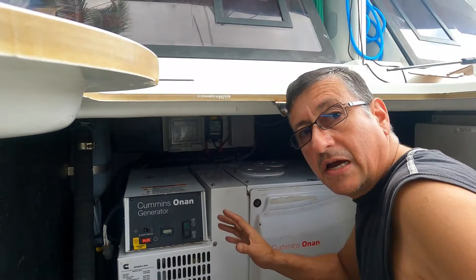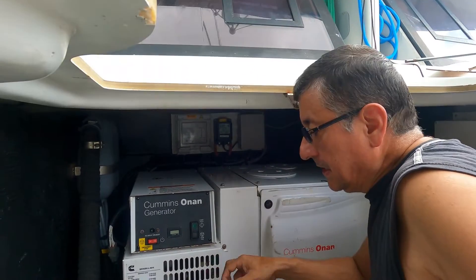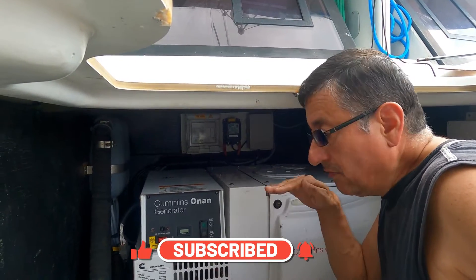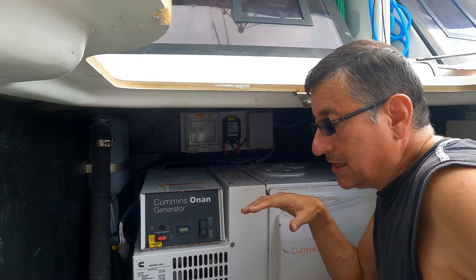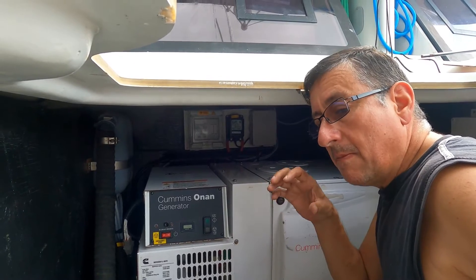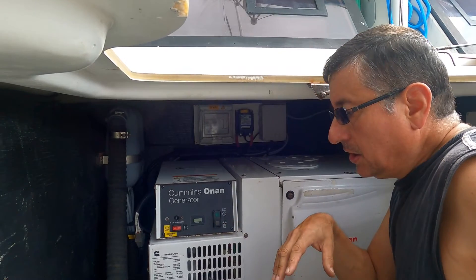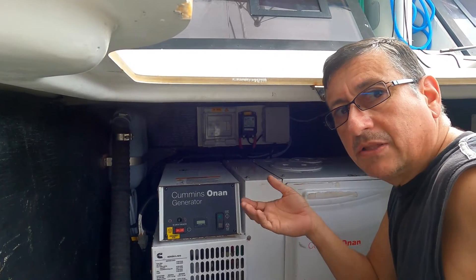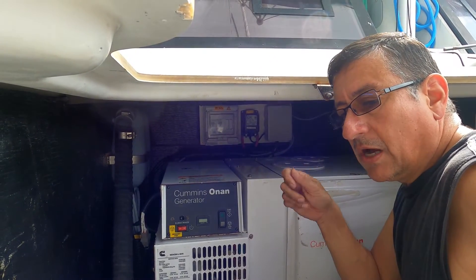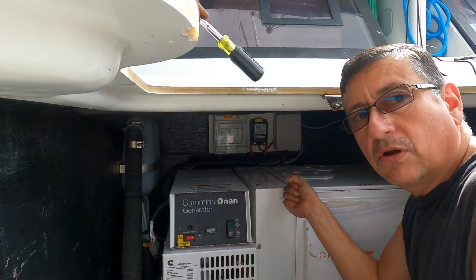In this catamaran, 44 feet, the customer is complaining that the raw water pump is not working. The issue is that this generator is installed over the water line, so an electric raw water pump is placed between the generator and the sea cup. The raw water pump is working sometimes and not others, so they probably need to replace that electric raw water pump. The electrical raw water pump starts a little before the generator to ensure the generator has raw water in the impeller.